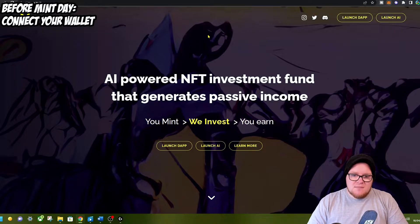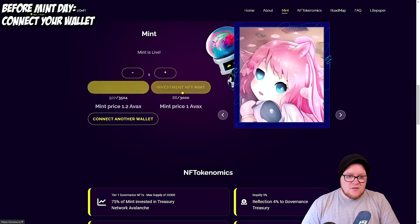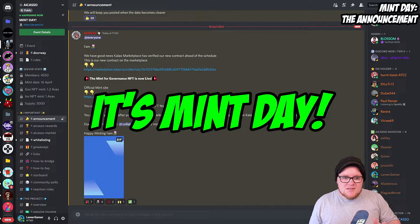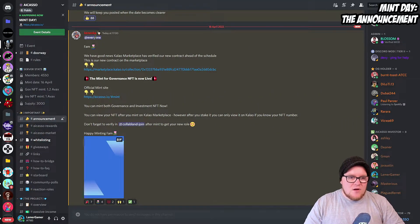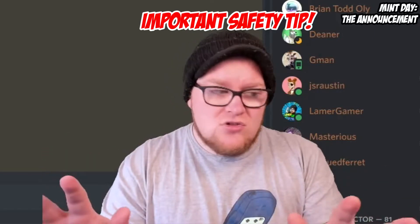Once authorized, you can see that you've got enough AVAX in there, because that is the token the Avalanche system uses, and then you are ready to mint. When mint goes live, we'll get a notification in Discord and then we just come here and click whichever NFT we'd like to mint. Okay everyone — the mint is live! The governance NFTs are now ready to be minted. Head over to the Discord — they've tagged everyone in the announcement.